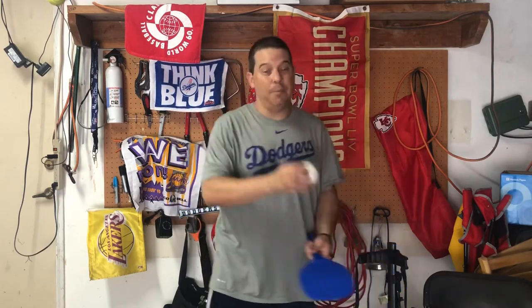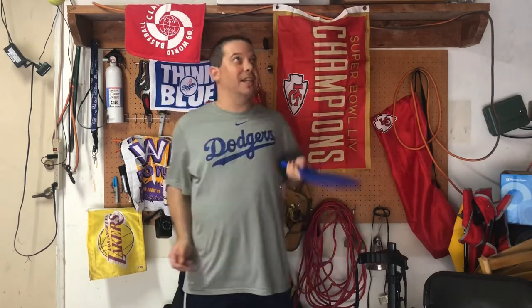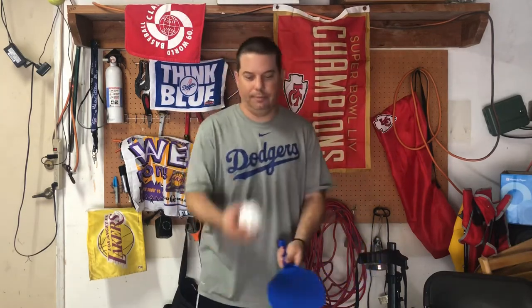First thing we're gonna do — again, bend your knees. Always bend your knees when you're exercising. We're just gonna keep it in the air with two light hits and a catch. Go ahead and start if you haven't yet. We're gonna be doing this all together today. I'll let you know when to stop.